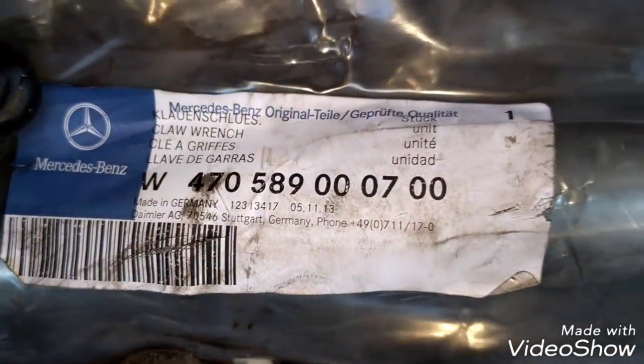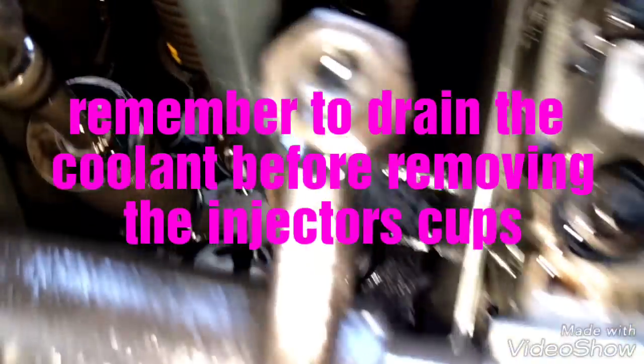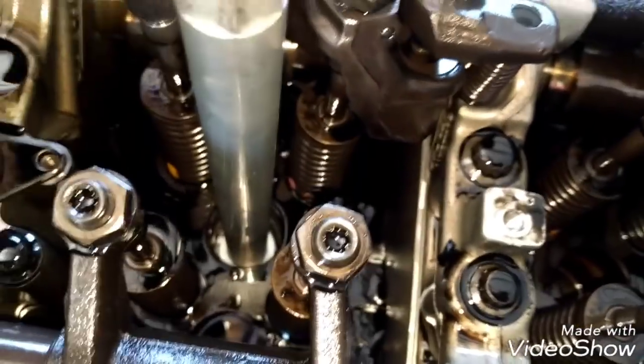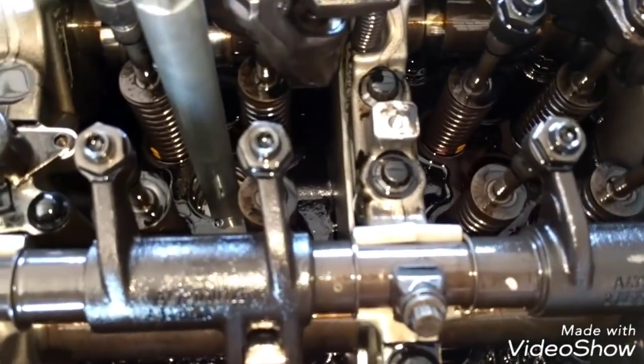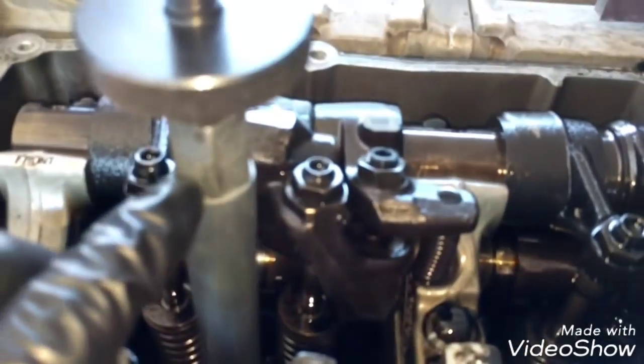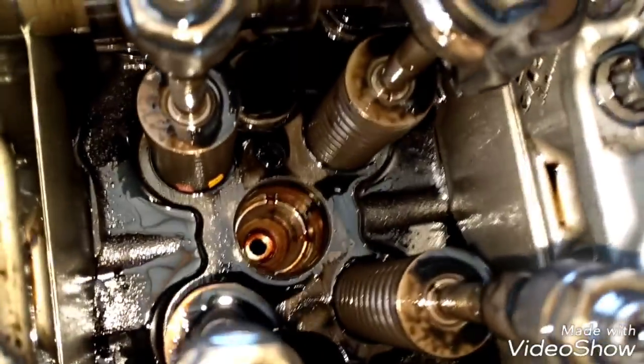We need to use this special tool right here — you can buy it online or at any Detroit dealer. This tool goes in here and sits on the cap. You have to use it correctly, otherwise you can damage the cap or the tool. After seating the tool, you place a three-quarter or 19mm wrench and go counterclockwise to loosen it. Do the same for all six caps to remove them.